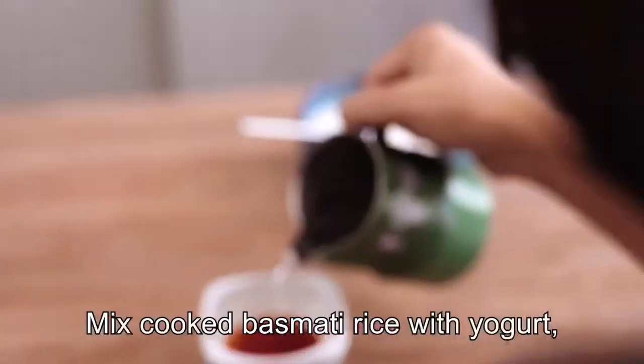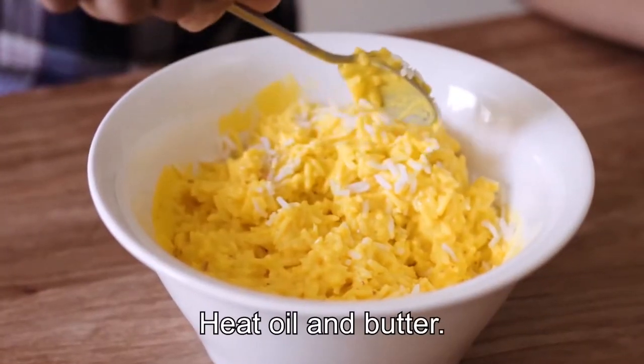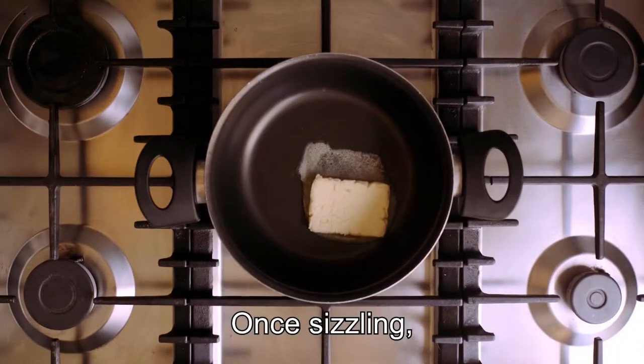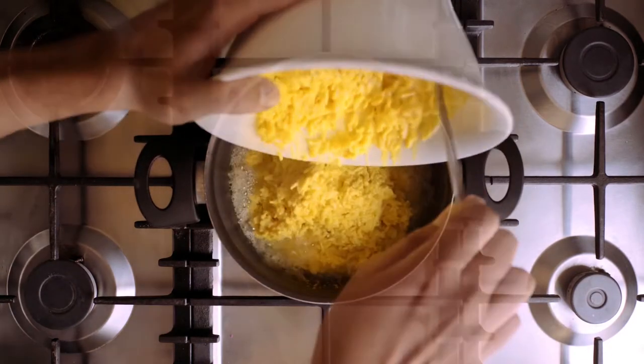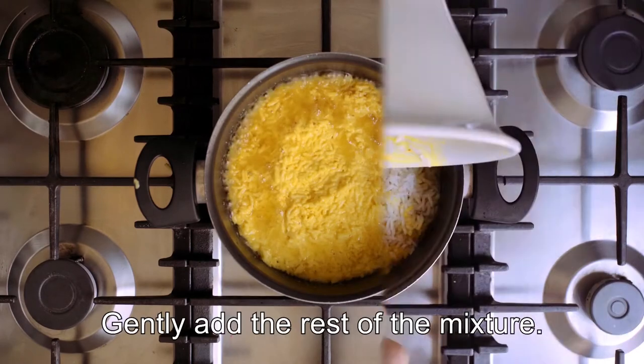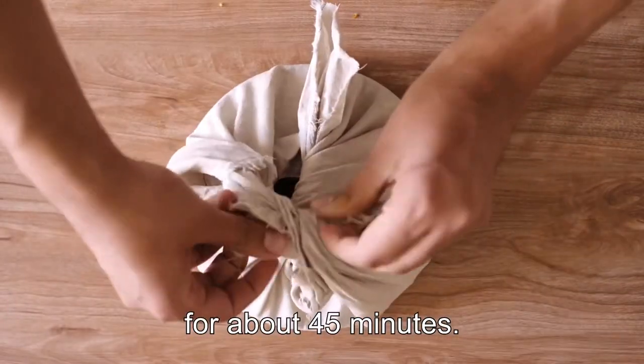First, mix cooked basmati rice with yogurt, egg yolk, and saffron. Heat oil and butter. Once sizzling, add an evenly spread layer of the rice mixture. Cook it for around five minutes. Gently add the rest of the mixture, then cover and cook for about 45 minutes.